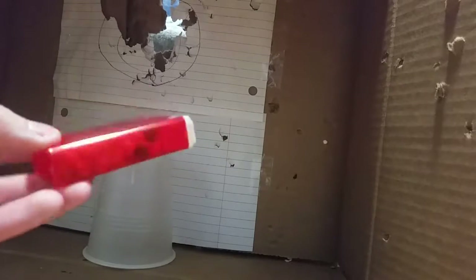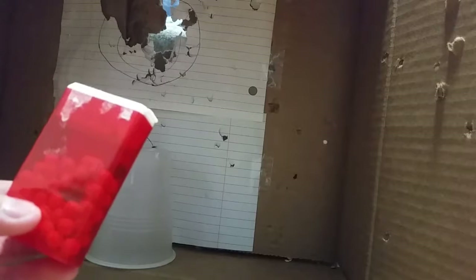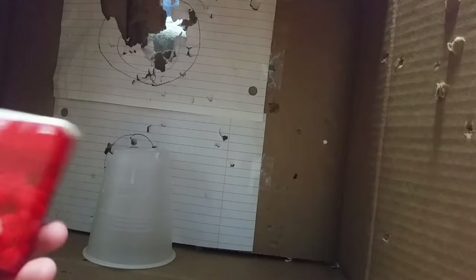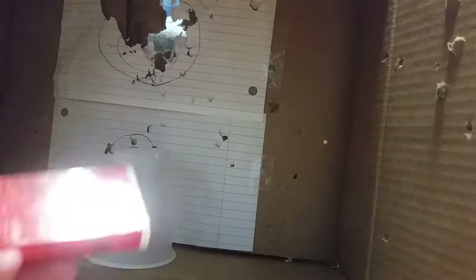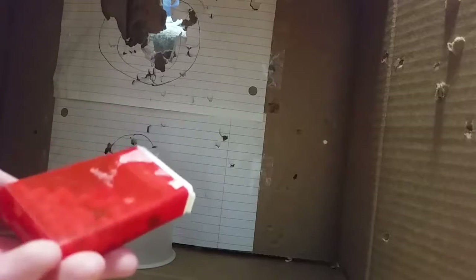Next you need some BBs — I have them in a tic-tac box. I prefer using reused BBs, and before I say this: never use reused BBs in your airsoft gun or they'll break, but you can use reused BBs for this airsoft grenade. It's just a way to reuse your BBs.